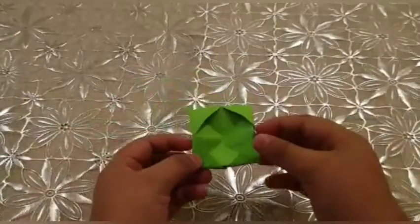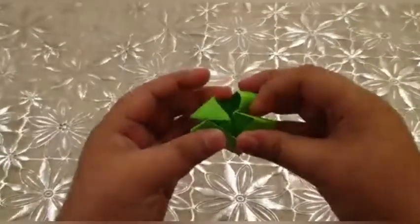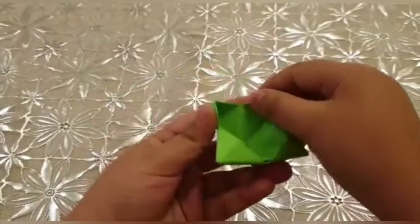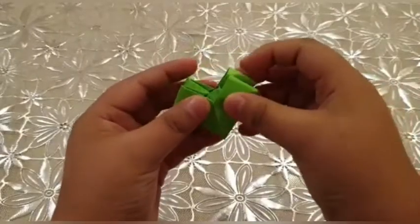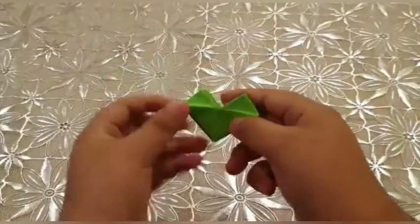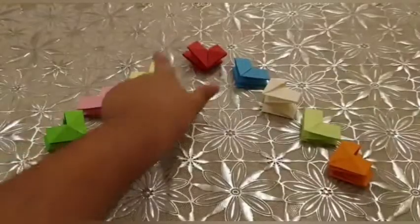Now we should catch it like this and fold it. We should open all the pieces and fold it. It will look like a heart shape. Now we should do the other seven pieces — it should have eight pieces total.